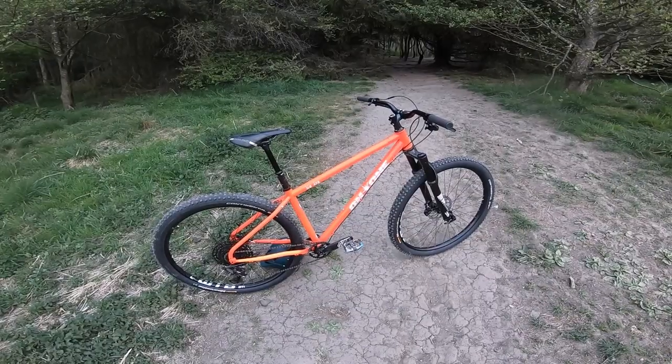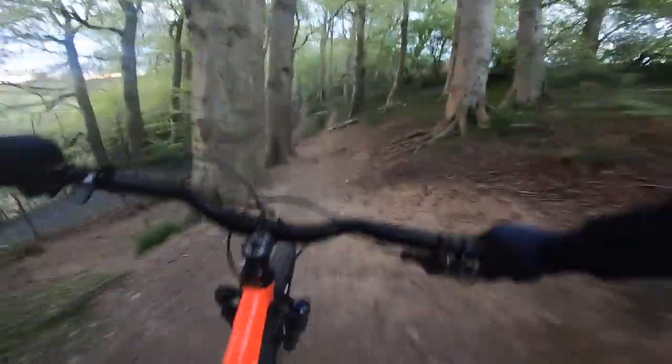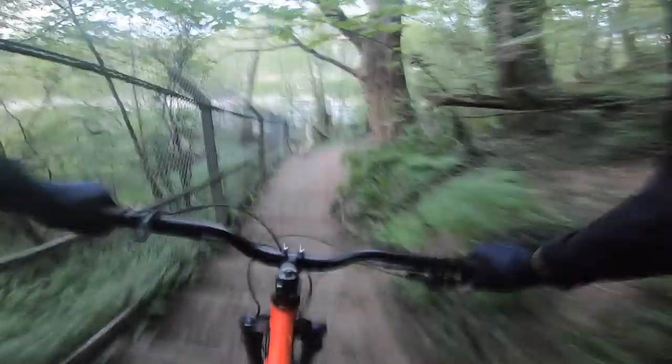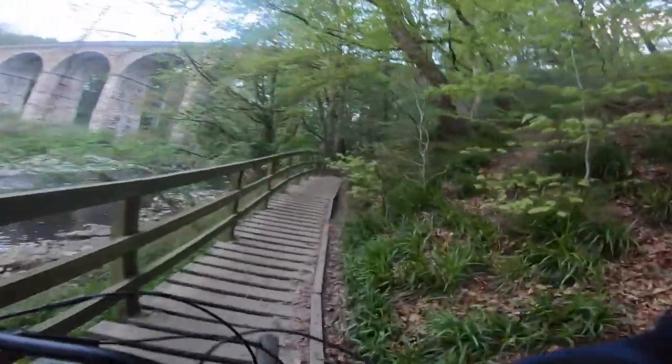If you're wondering where the Big Dog sits in the Onwan range, it's right slap bang centre of their steel mountain bike range. You've got the budget Boot Zipper — a fully rigid bike — then a do-it-all pub bike that I've reviewed already, and then you've got the crazy radical downhill-angled Hello Dave.